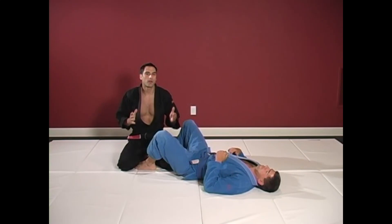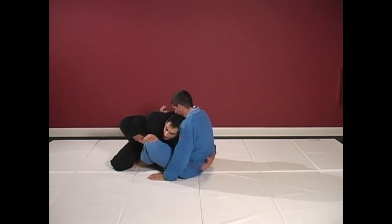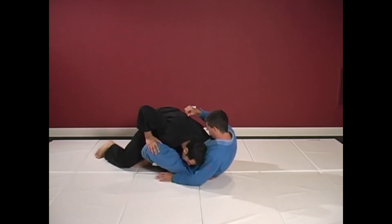Another anchor you should become familiar with when guard passing is anchoring yourself around their hips. As TJ sits up, I'm going to wrap my arm around his waist right here, driving my head and shoulder into his stomach.